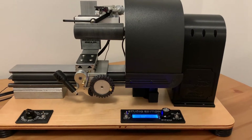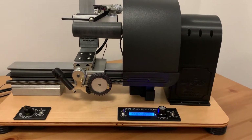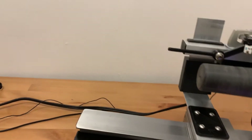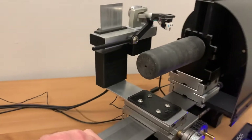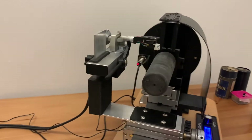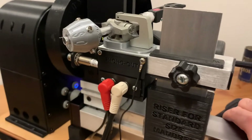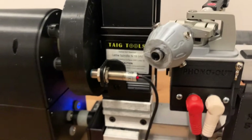The pitch control will go all the way from approximately 80 to 180 RPMs. This machine also comes with mandrels for playing the Pathé Salon and Edison concert cylinders.